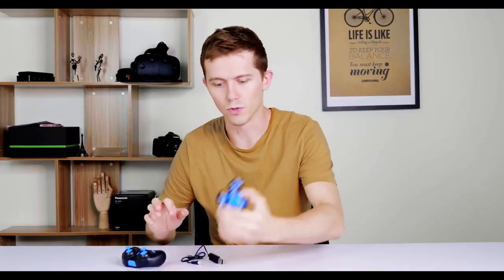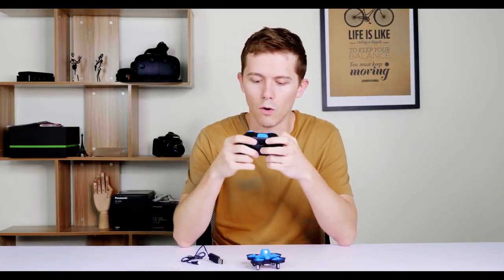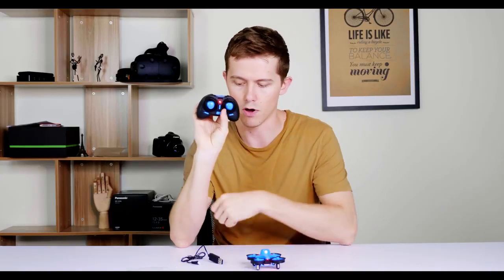All right, so let's see what I can do with this Red Paws RO10 now. Let's hook this up first — it goes in there like that. You can see the lights come on. So that should be on now, and on with the remote.